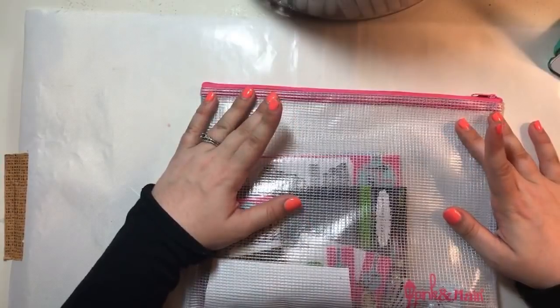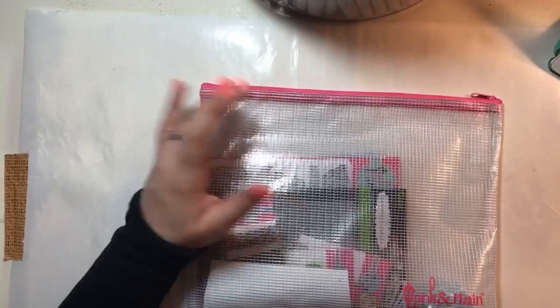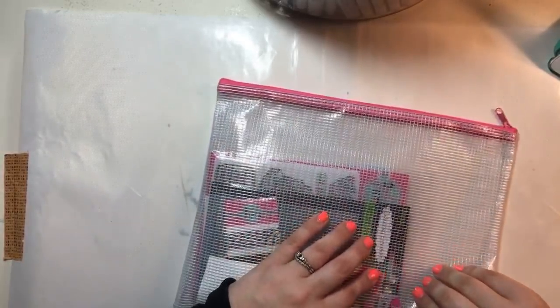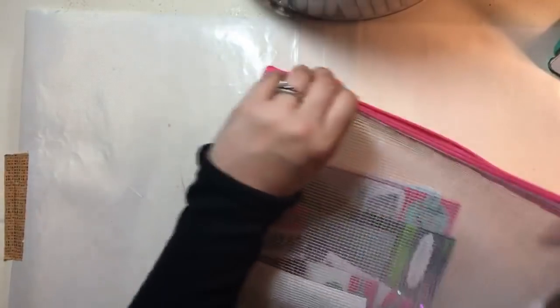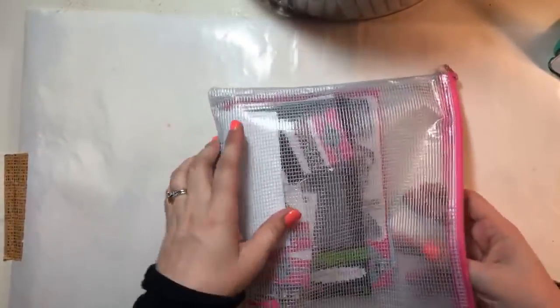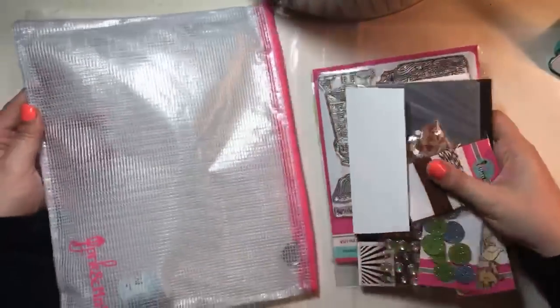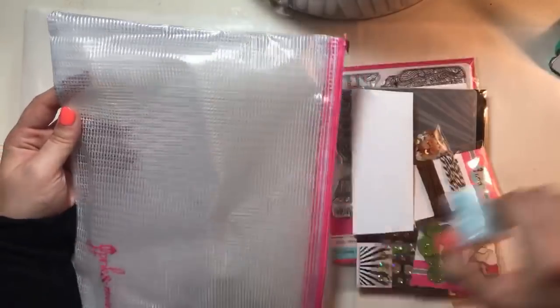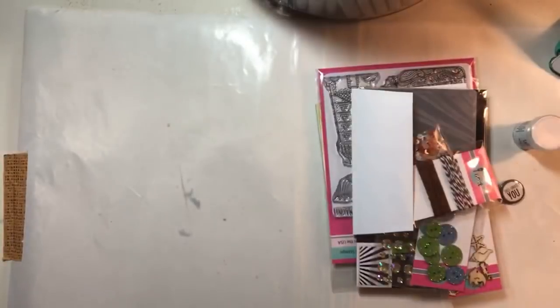If you guys saw my video from earlier today, I received the new Pink and Main subscription box for the month of June. I wanted to play around with it because I haven't gotten to actually use it — all I did was the unboxing so far. So I'm really excited about that. If you're interested in seeing everything that comes in it, you can check out my unboxing video that I just put out earlier today.